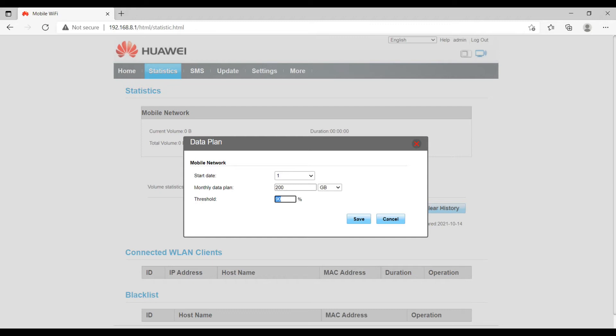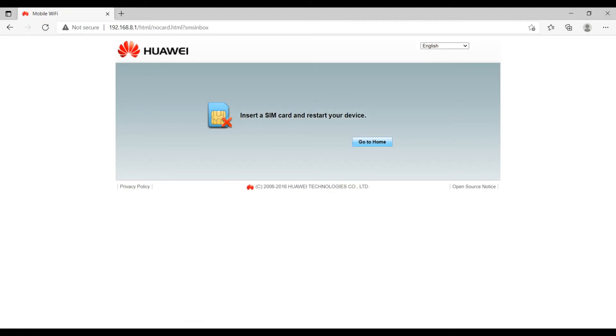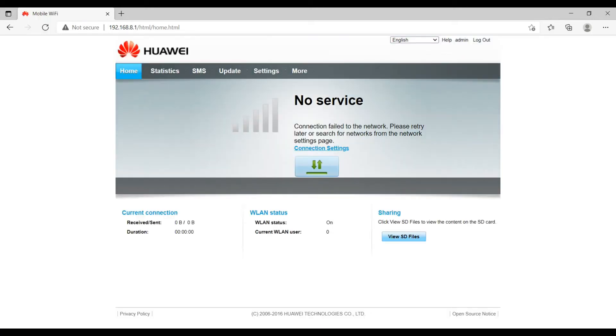The data plan will show a notification as a pop-up page so you can have an idea of your actual usage — though you should double check with your internet service provider for accurate data usage. If you click the SMS tab, it will show a 'no SIM card' message since there is no SIM inserted. The same happens under the Update tab — it shows 'no SIM card'.